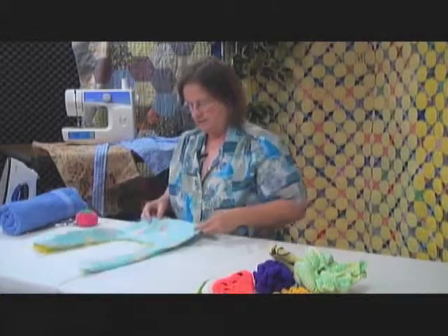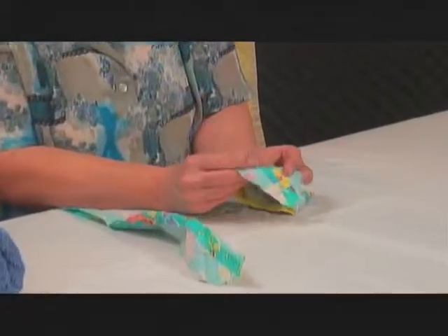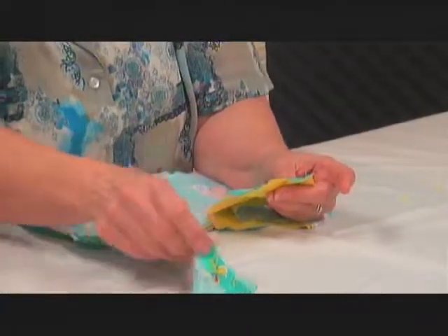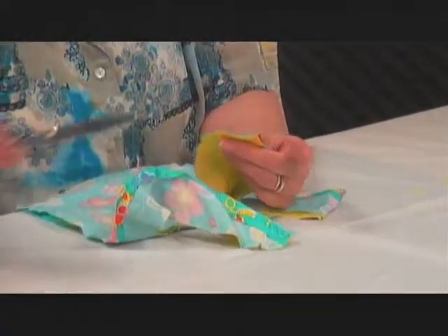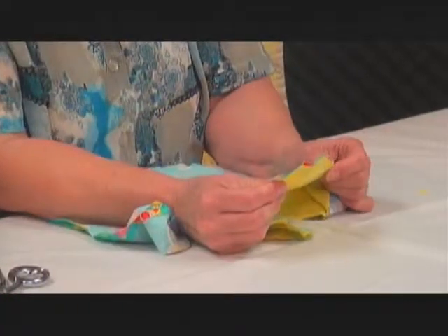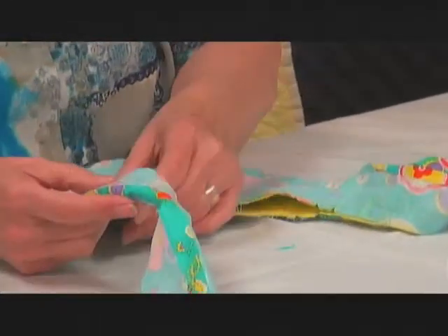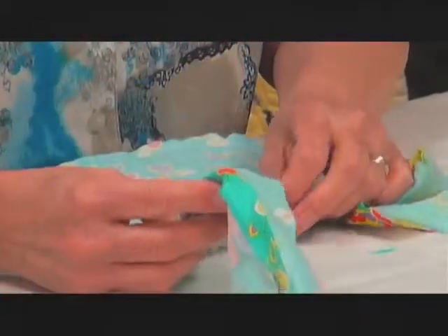I have one here that I've stitched all the way around and clipped these curves. I've also clipped the point off so that bulk of material doesn't get in the way when we turn the handle. And I've clipped these curves as well — on this one I actually didn't clip this one side.